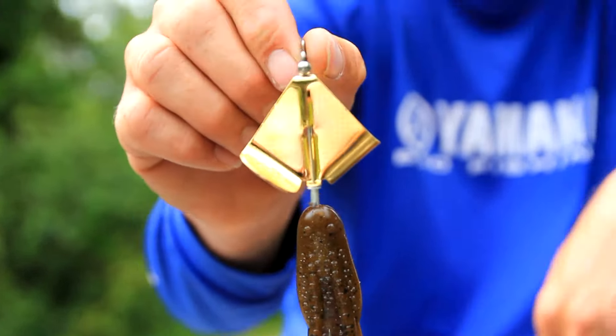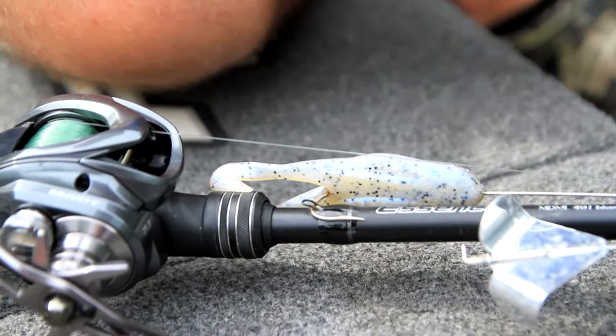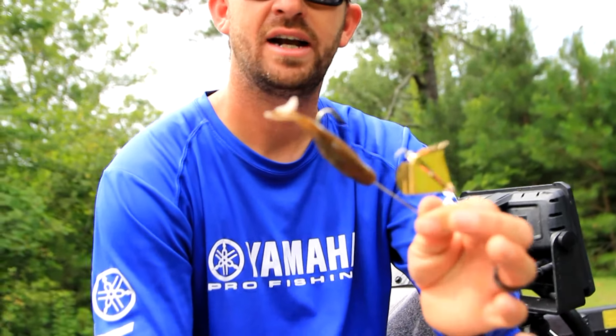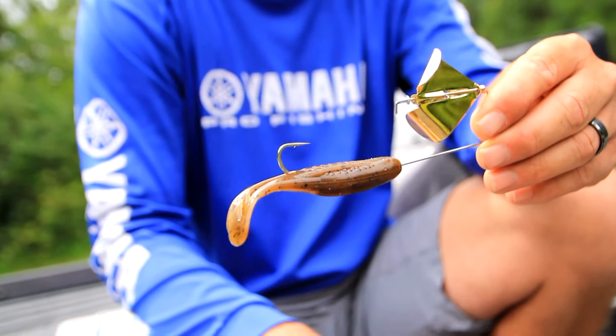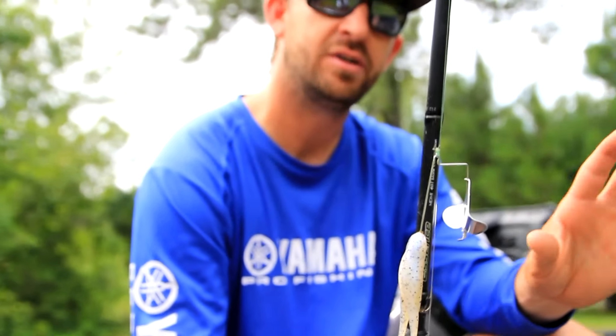I keep my colors pretty simple. I throw white or blue glimmer — this is a special run colored horny toad with a nickel blade. I throw green pumpkin with a gold blade, and black with either blade color. If I'm fishing around fish feeding on brim, mayfly hatch, or brim beds, I go green pumpkin with the gold blade. Shad spawn or stained water, I go white. Bluebird sky day, I tone it down a bit.